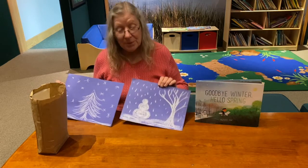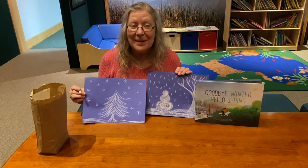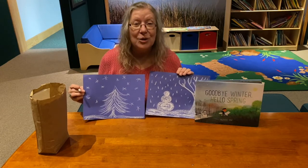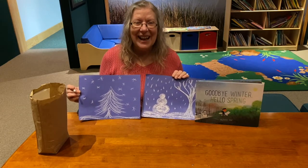So put on your thinking cap, get your blue piece of paper and your chalk, and make your winter scene. Have fun!